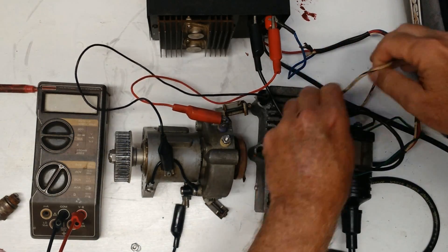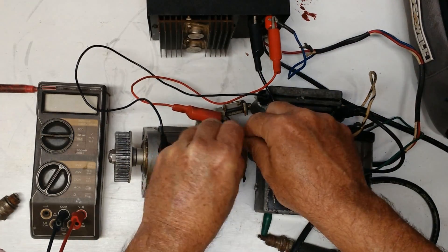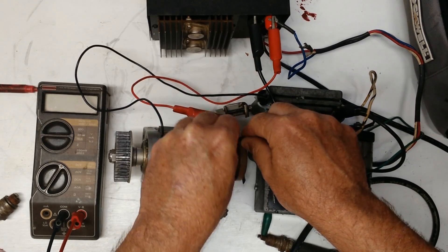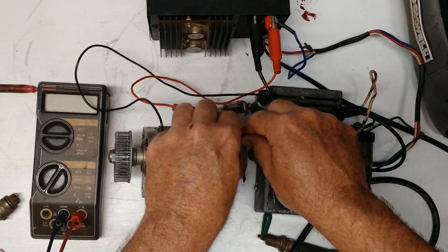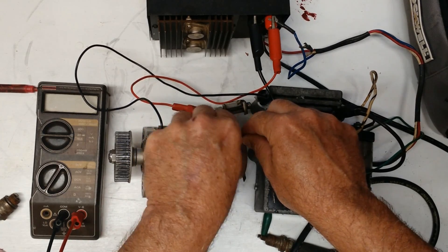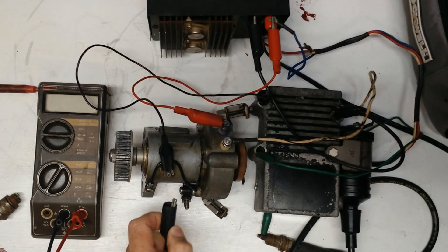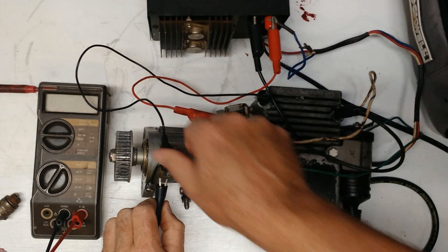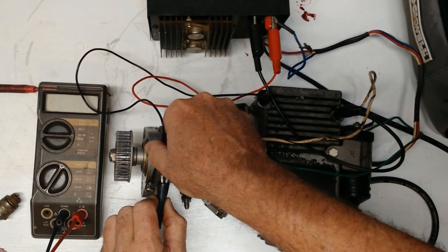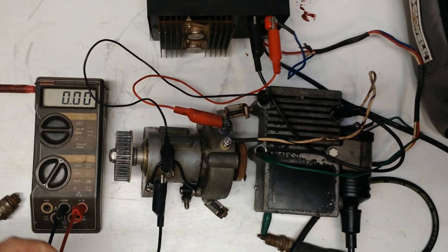Now we have to hook up our signal wire to the distributor. That's the white with the black stripe, or if it's an MSD conversion you're doing, it's just the white wire. I'm going to hook my ground right here, turn the meter on, and hook it up.